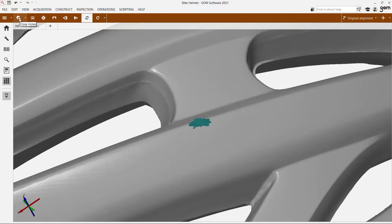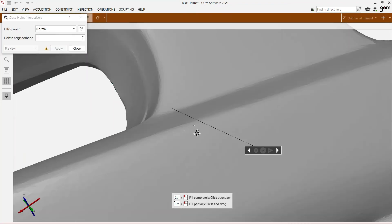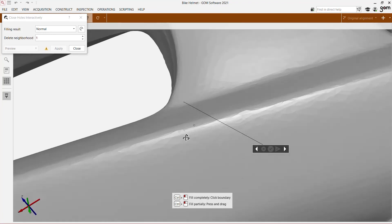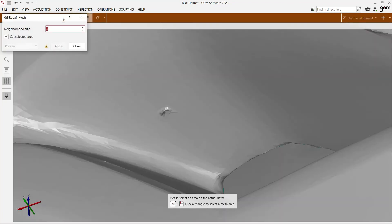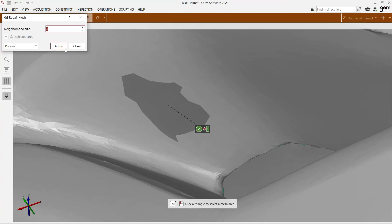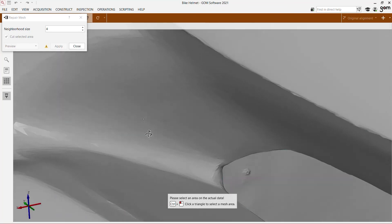Gomescan1 comes with the software Gomescan1 and offers extensive mesh editing functions. The interactive hole closing function is a great help if some areas were not fully scanned. The smart algorithm uses the surrounding shape to close a hole perfectly. If your part has some defects, they can be cut out and closed automatically with the repair function. The mesh editing workspace also gives you access to smoothing and thinning, refining, and bridging between two mesh patches.